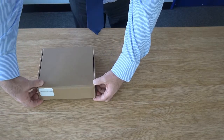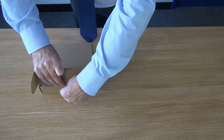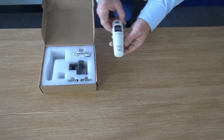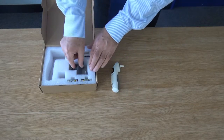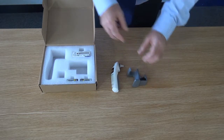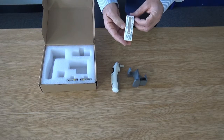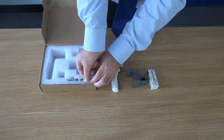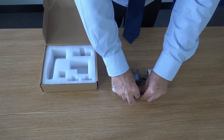Carton number two contains the accessories and consumables for the temperature probe. The temperature accessory carton contains the following standard items: one wireless temperature sensor, one cradle, a pack of 20 temperature lenses, and two AAA alkaline cells.